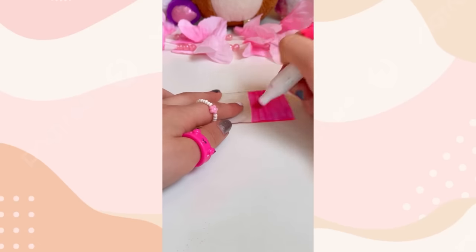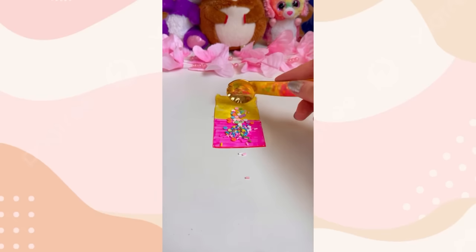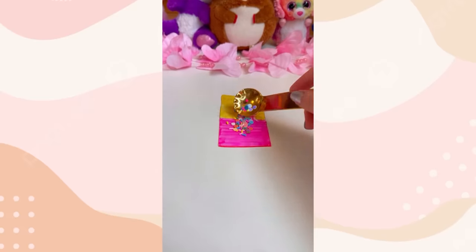Now we're going to color one half yellow and the other pink. Done. Now for some confetti and delicious rainbow sprinkles. Add some stunning pink glitter. Some shiny birthday slices.